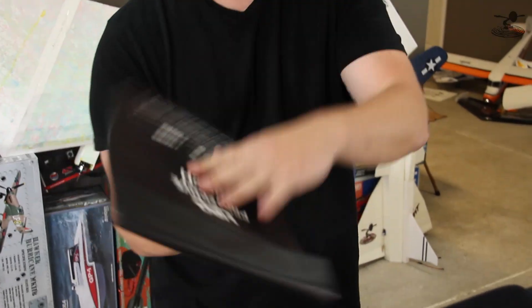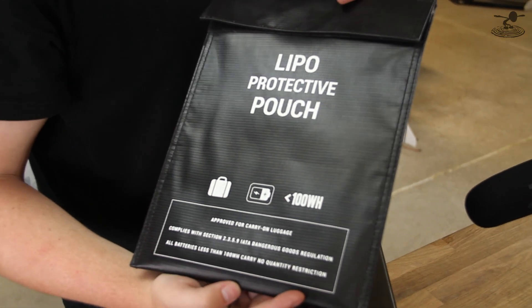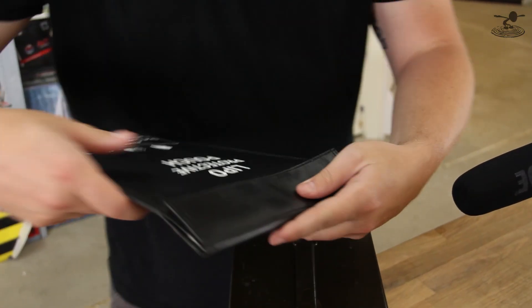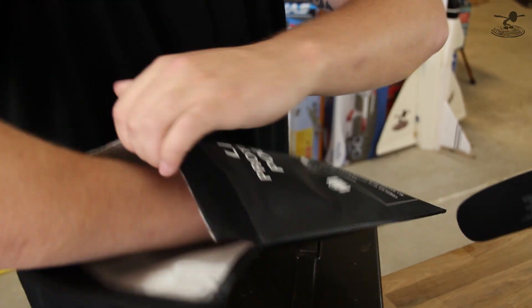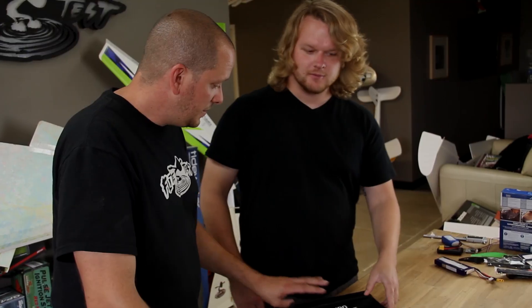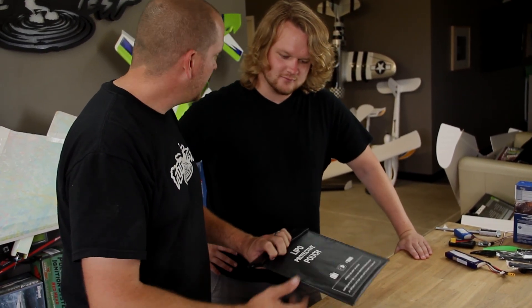Charging using LiPo bags is a very important thing. You're not going to get full protection, and if you have too much battery in one bag you're still going to have some issues — this gives you a level of protection, but it's mainly for travel and security. You don't want to put all your batteries in one bag and charge them all at once. Ideally you'd want one bag per battery. This big one from Team Black Sheep — Trappy actually gave that to us — is one of the best LiPo bags I've seen.